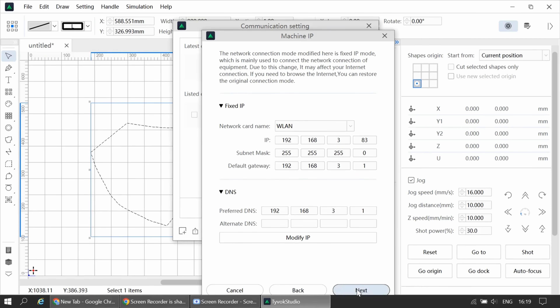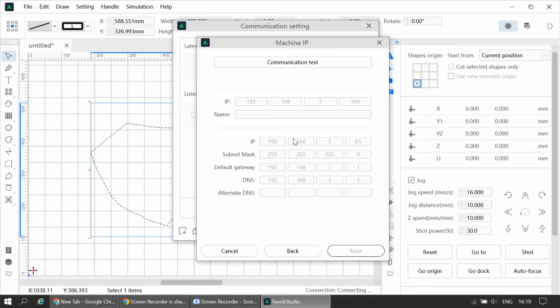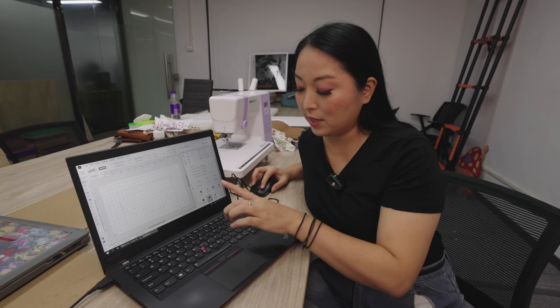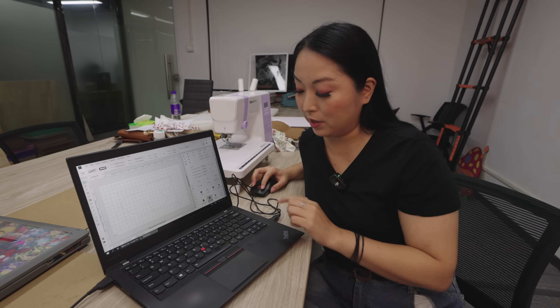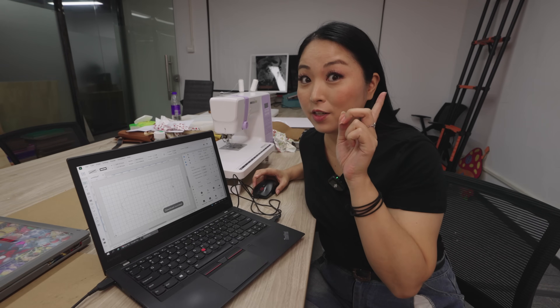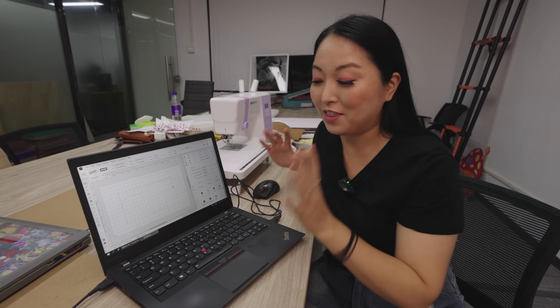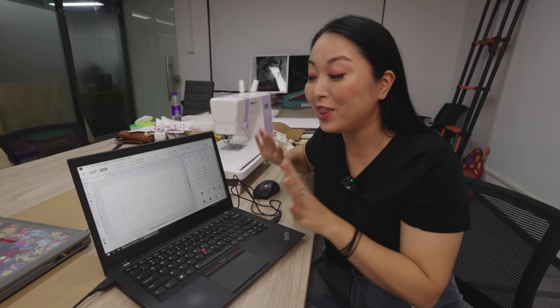After you're done, you can send the file wirelessly to your machine — and it's crazy fast. You press the download button, confirm, hear the sound, and it's done. Once the file is sent, you don't need to keep the computer open anymore. You can close it, do other work, or even go out — your machine will keep working by itself.